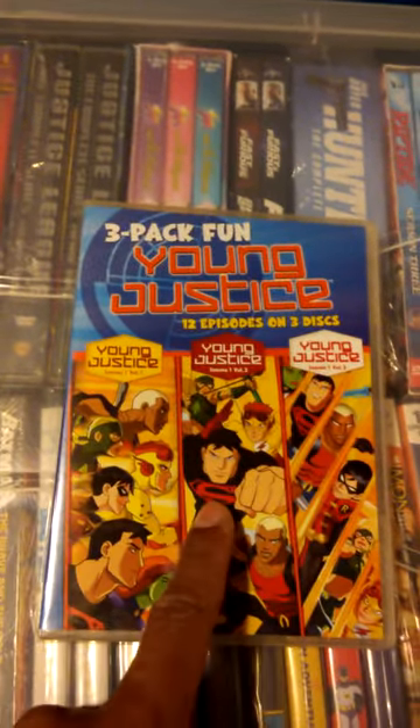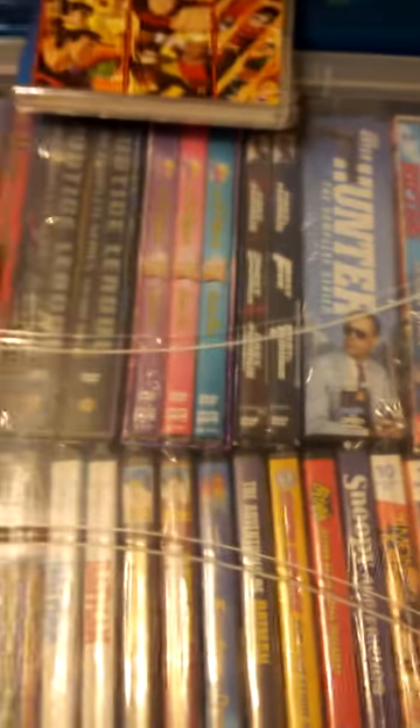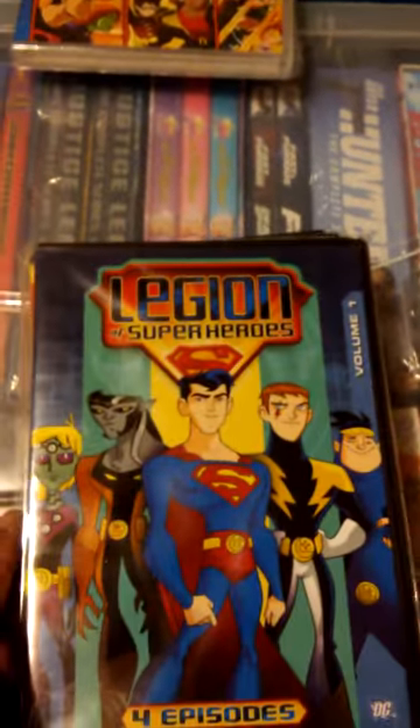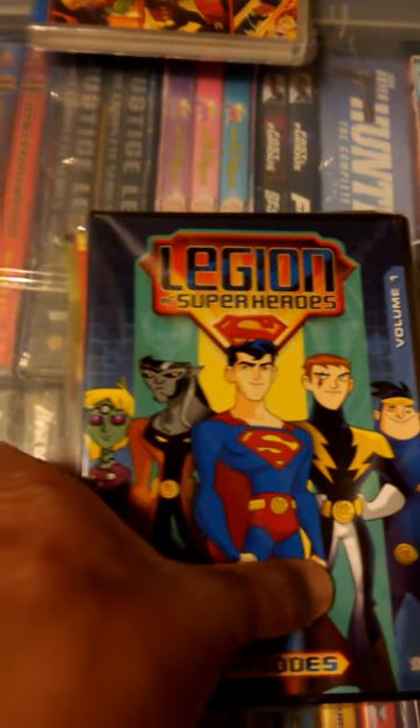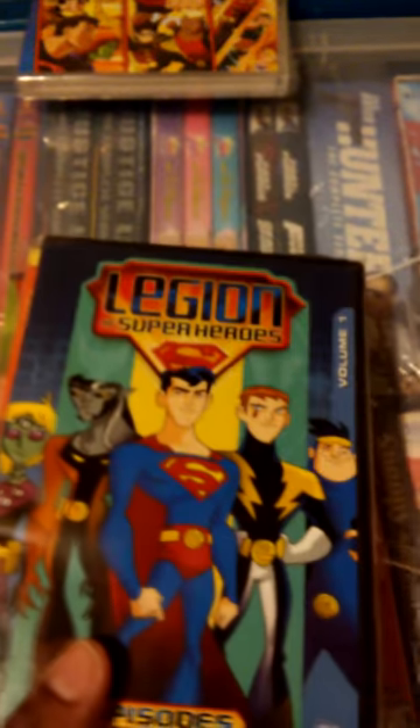If you're going to do this for Young Justice, which is a great show, why not do it for Legion of Superheroes, which is a cool show in its own right? That way you won't have these separate Volume sets taking up space.